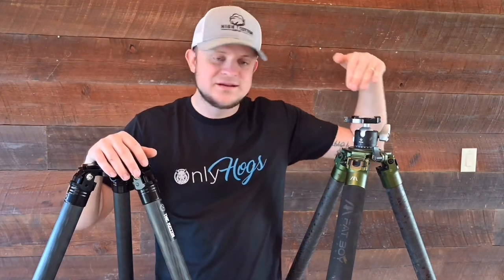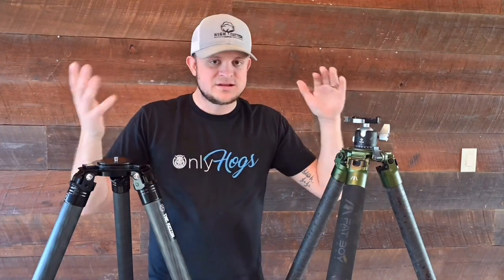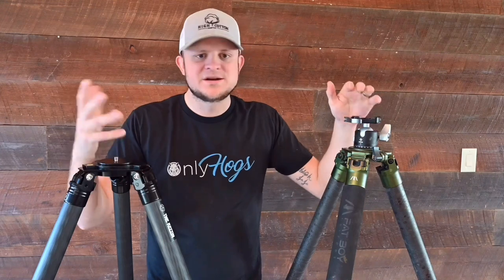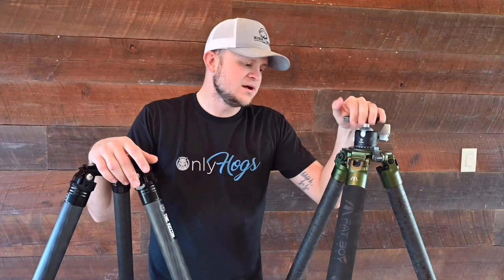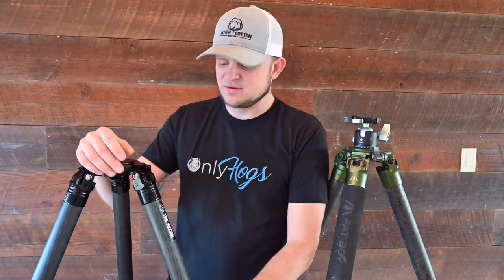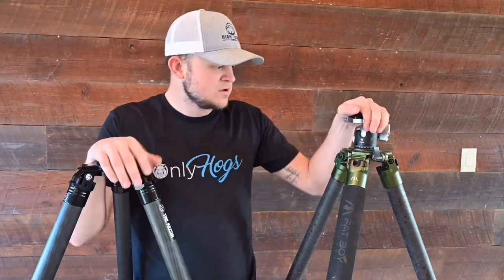The ones I have are the Fatboy and the Two Vets Recon. They're still close to the same price range — within about $100 of each other. This should be a good comparison if you want to upgrade your tripod and see what's out there. I believe Fatboy is a brand new company — they haven't been out very long. Two Vets, I want to say, has been in production and their first tripod came out maybe two years ago, so they've got a little bit of a footprint in the market.